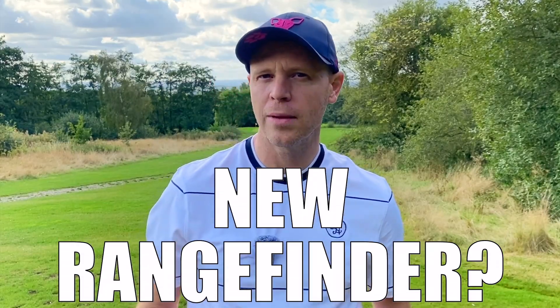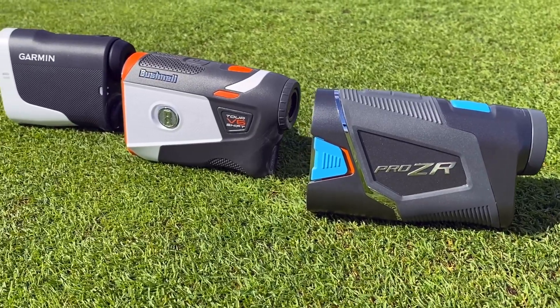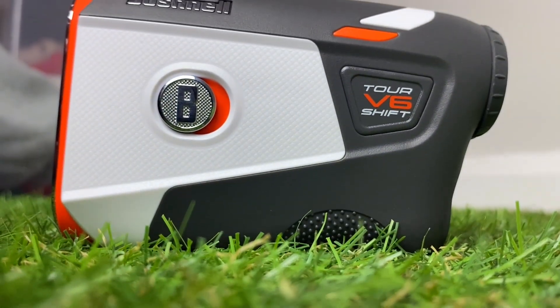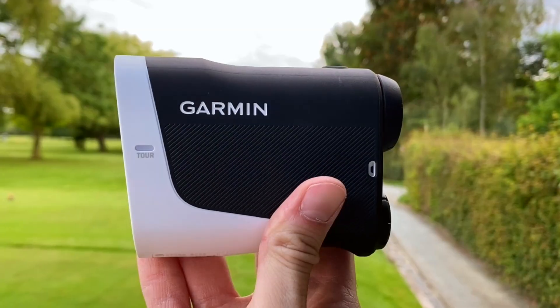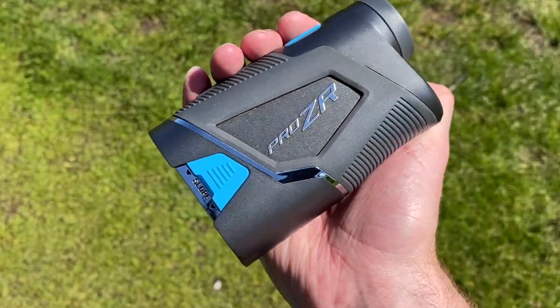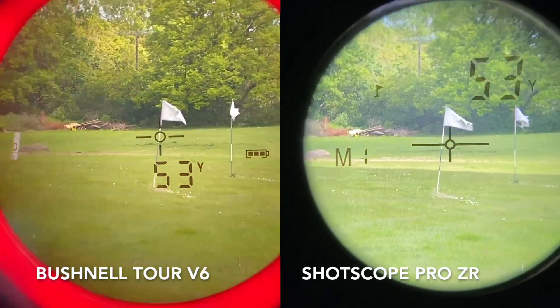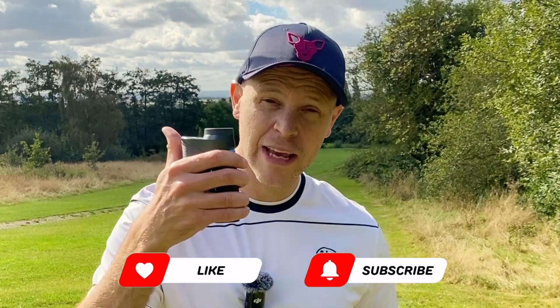If you're thinking about buying a new premium rangefinder but you're not sure which one to get, I've bought my top three for under $400 with me today and I'm going to run through which one I think is the best. We've got the Bushnell Tour V6 Shift, the Garmin Approach Z30, and the ShotScope Pro ZR. I'm going to run through all the details, tell you what I like, what I dislike, and which one I think you should buy.